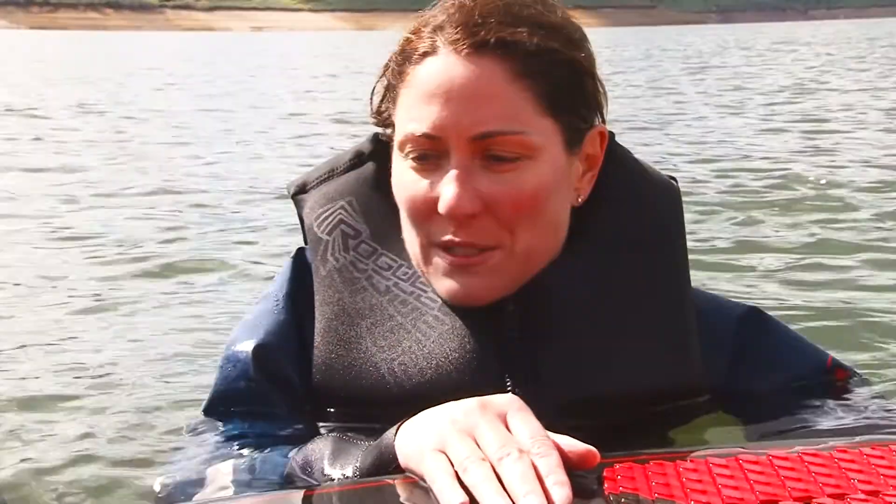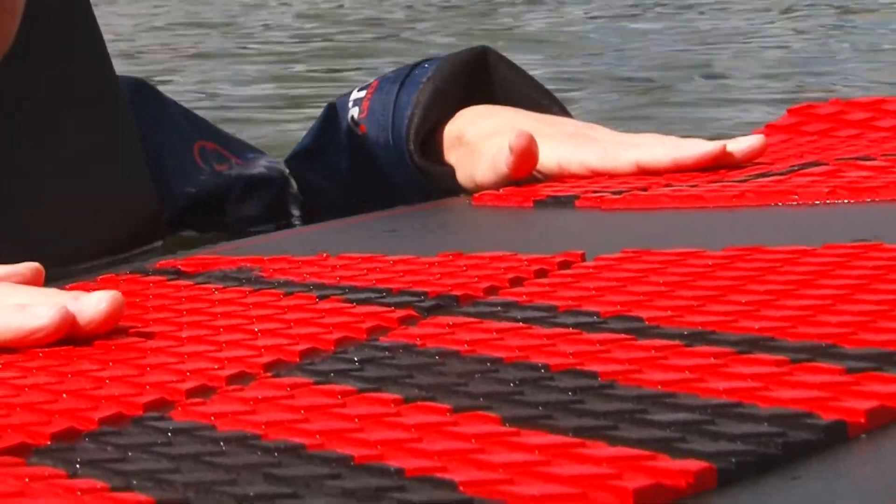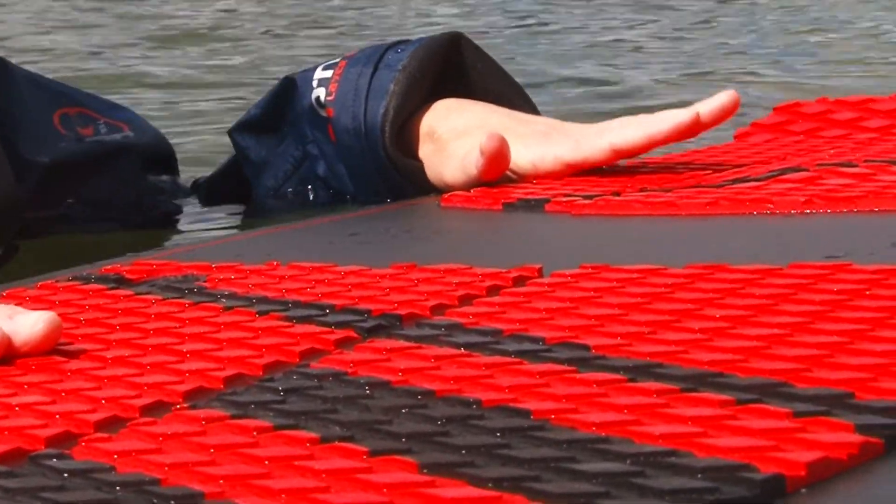So what you're going to do is start with the board perpendicular to the boat, with the boat in front of you. You're going to have your feet on the back edge of the board about shoulder distance apart.